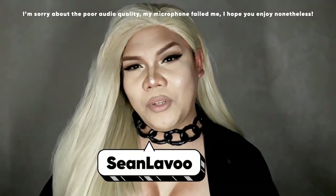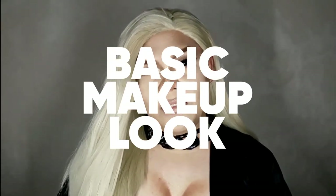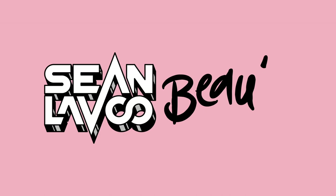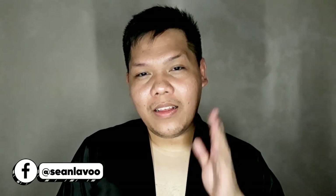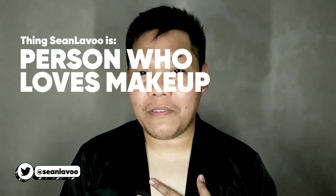Hey guys, it's Shana Vu, and today I'll be showing you how to turn yourself from this to this. This is actually just a basic makeup look for me, so if you want to learn how I did this look on myself, keep on watching. Today I'll be showing you my steps on how to create and feminize this face. I'm not a makeup artist, I'm not a drag queen, I'm just a person who loves makeup.